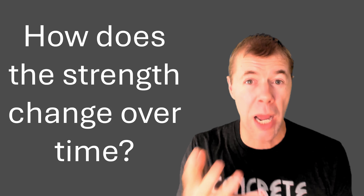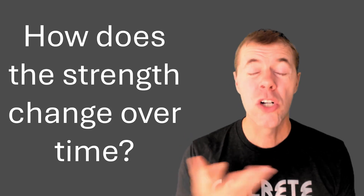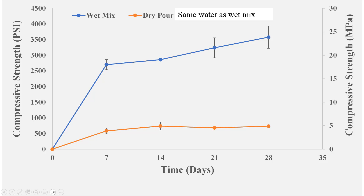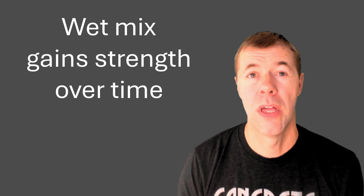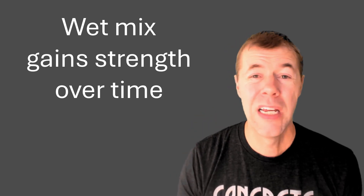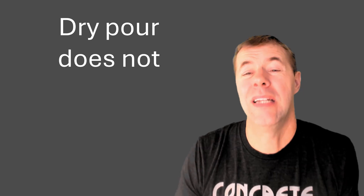How does strength change over time? On the x-axis is time and on the y-axis is strength. The blue line is the wet mix; the orange line is the dry pour with the same amount of water. Dry pour does not gain strength over time, while wet mix continues to gain strength, just as you'd expect with normal concrete.